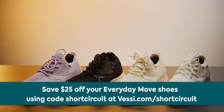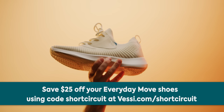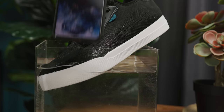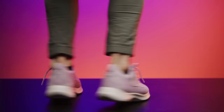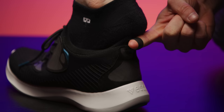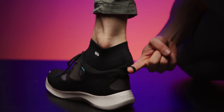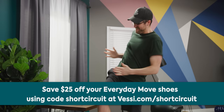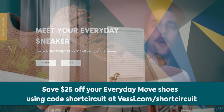Thanks to Vessi Footwear for sponsoring today's video. Vessi Footwear is known for being lightweight, comfortable, easy to pack, and most importantly water resistant with their Dymatex technology. Their Everyday Move lineup is made to keep up with your active lifestyle with added midsole support and better breathability. It's also made creature-free, so you can take each step guilt-free. Keep your feet dry and save $25 with offer code Short Circuit at Vessi.com slash short circuit.